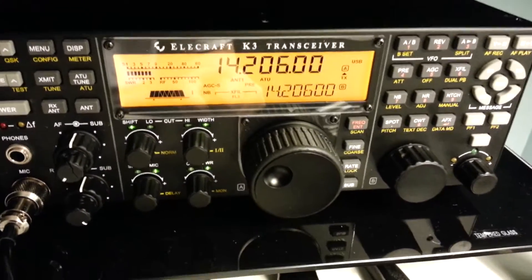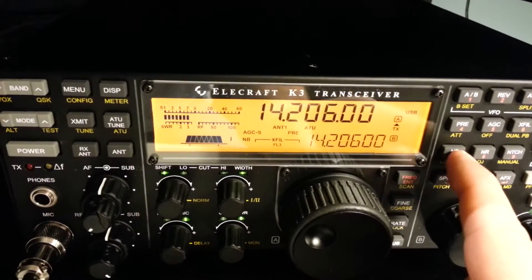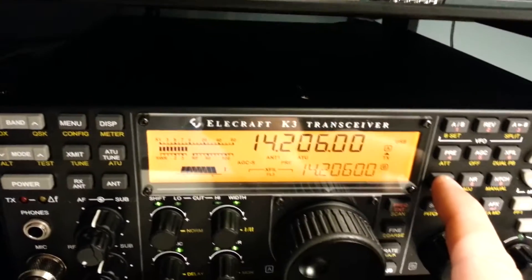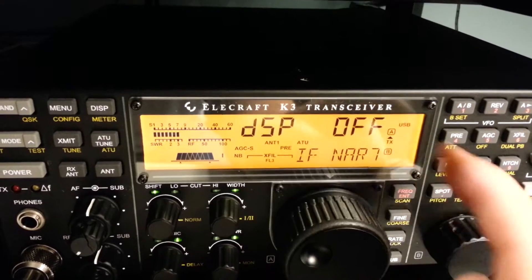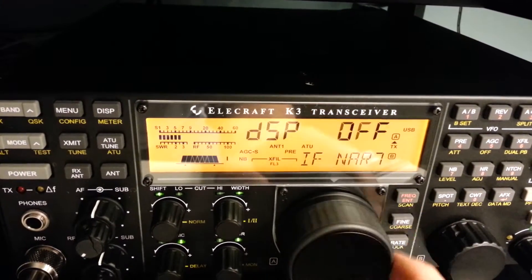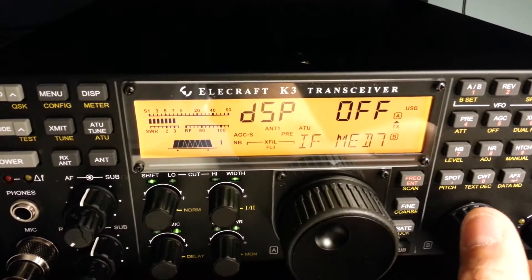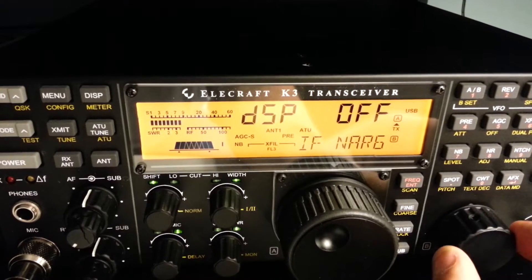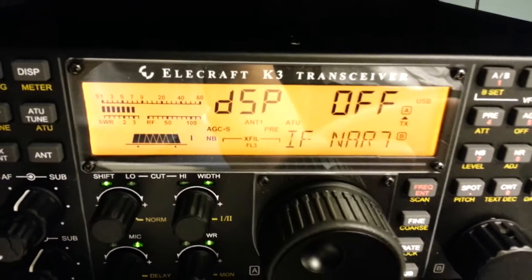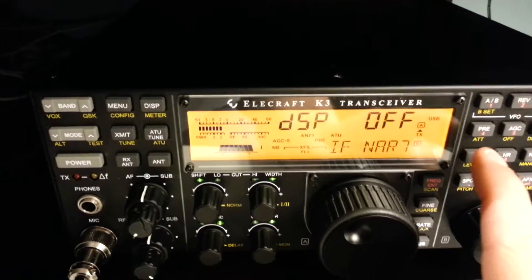That's the noise the Yaesu FT-950 could not get rid of. The Elecraft — that's the noise blanker button. Press and hold it in, and you've got two settings up here, controlled by this knob, various settings. And then the other VFO-B knob you turn. Nero 7 is the one that got rid of that. There's so much you can do with the Elecraft. It's a noise blanker.